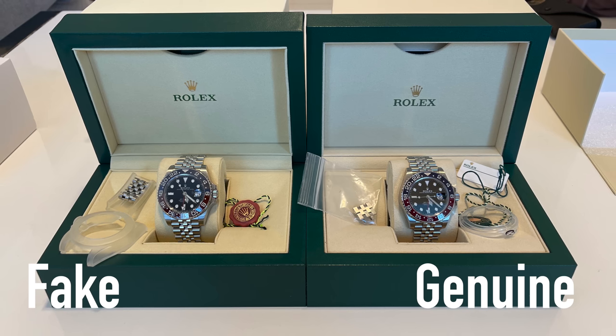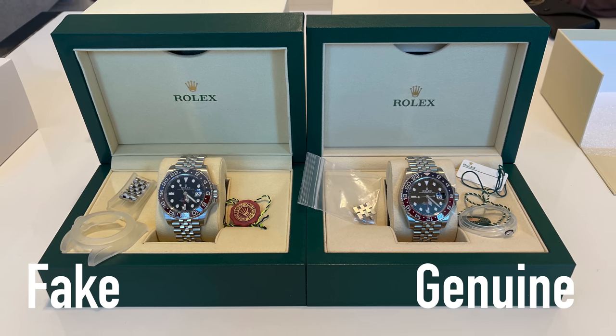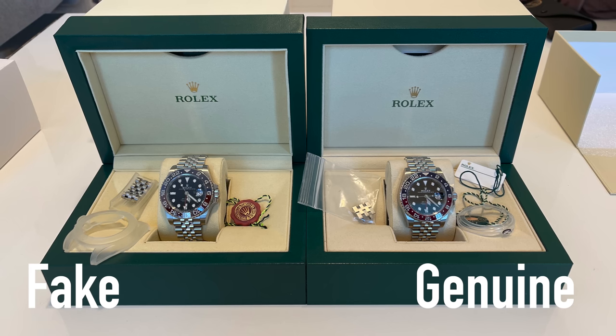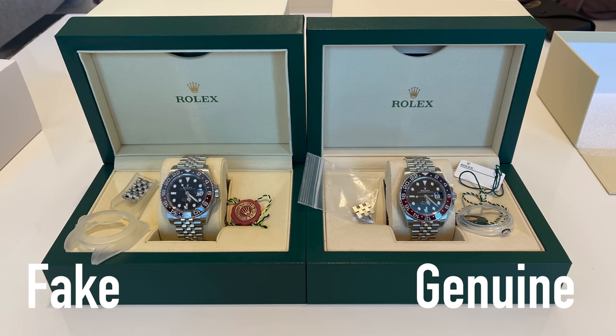So let us start with a short challenge. I will show you different clips of the two watches and your task will be to spot the fake watch. After a few seconds I will show you the solution.